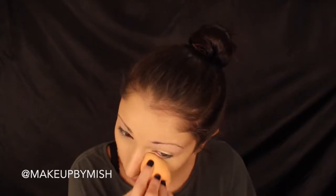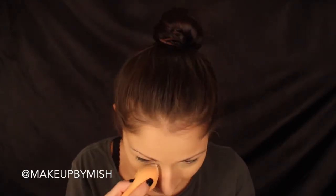Then I'm going to go in with the IT Cosmetics Bye Bye Under Eye Concealer and throw that underneath my eye to cancel out any red or blue tints, and also on the eyelids to prime them. Then I'll blend that out with a damp Real Techniques beauty sponge, and go in with the Laura Mercier Translucent Setting Powder to set that. If you're oily, you might want to set your whole face — I just set my eye area, but go right ahead.